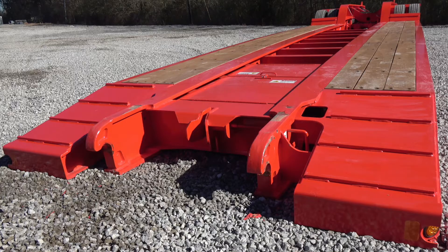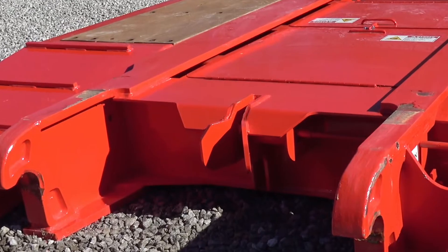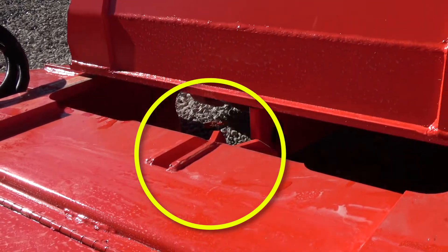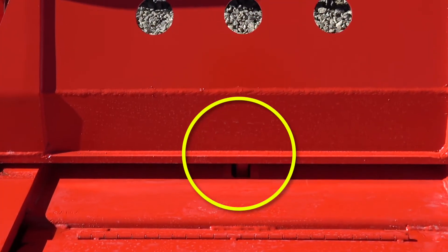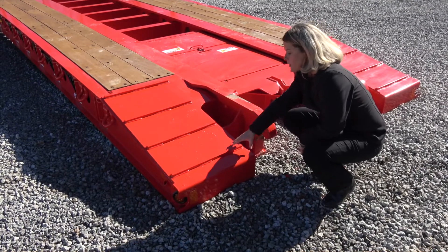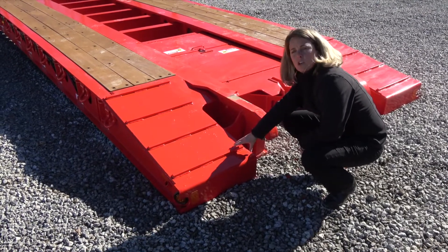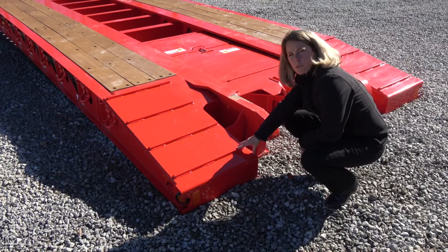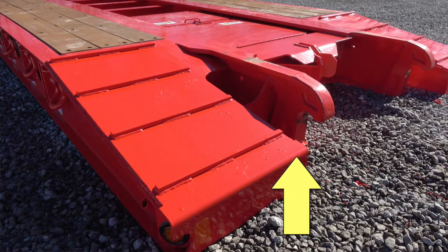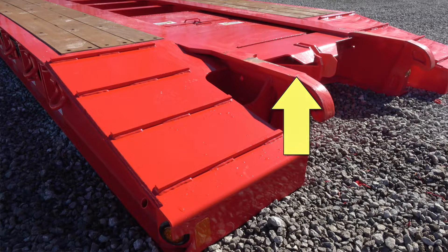A couple of great features on the Fontaine hydraulic removable gooseneck. One is this v-guide in the center of the trailer — if you get close when you're hooking up, this guide is going to position that gooseneck back in place. Since these main beam hooks are exposed, if you're loading low clearance equipment on these ramps you may want to add the optional manual front approach ramps with riser. When you add that option, the ramps will level with these hooks for easy loading of that equipment.